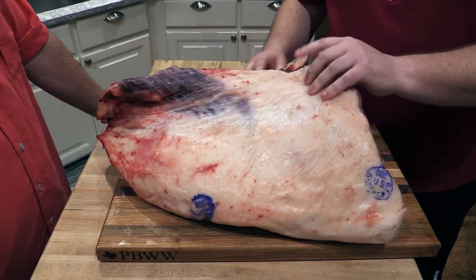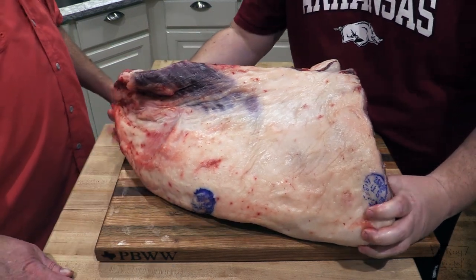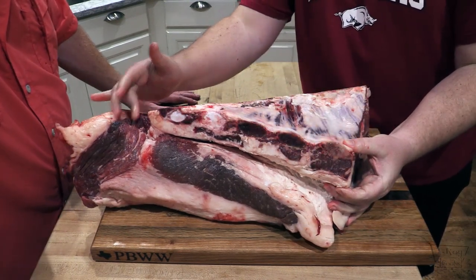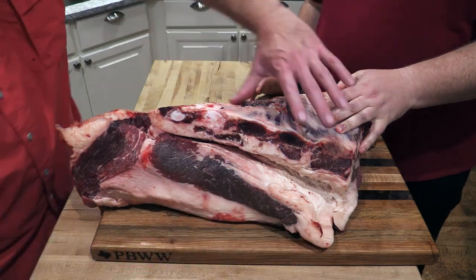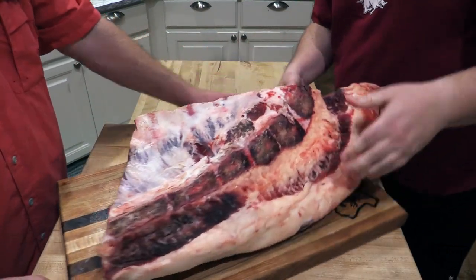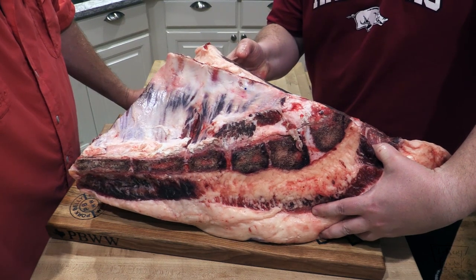It looks like this needs a little bit more trimming, but we have the bones on this side. Should we show them that now? Flip it over. Here we go — check that out, folks. There are all the bones right there. Again, the point is here and this is the flat right here, and these are your bones. Let's spin it around and see the other side. Bone-in brisket — I've never seen anything like this. This is gonna be good, y'all.